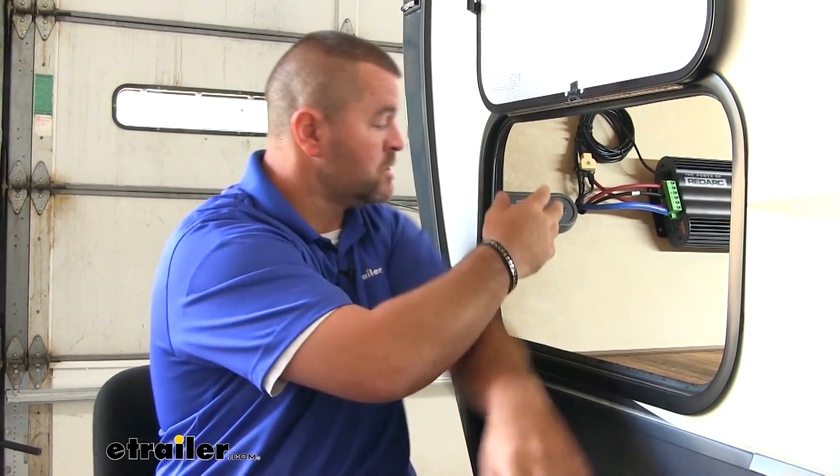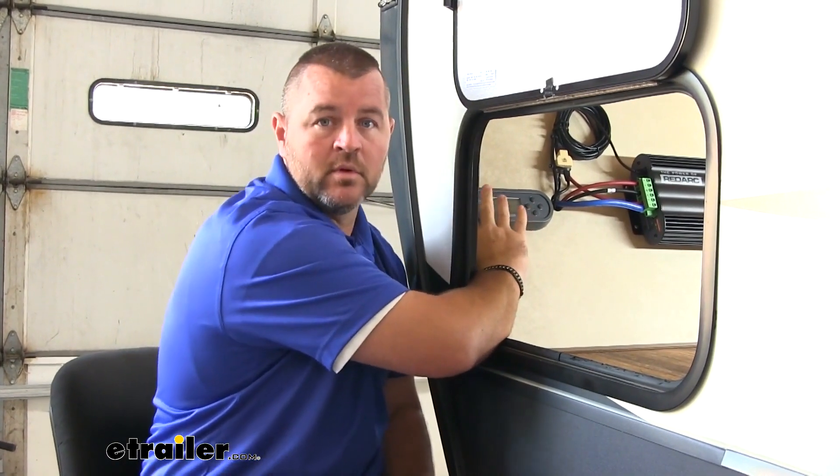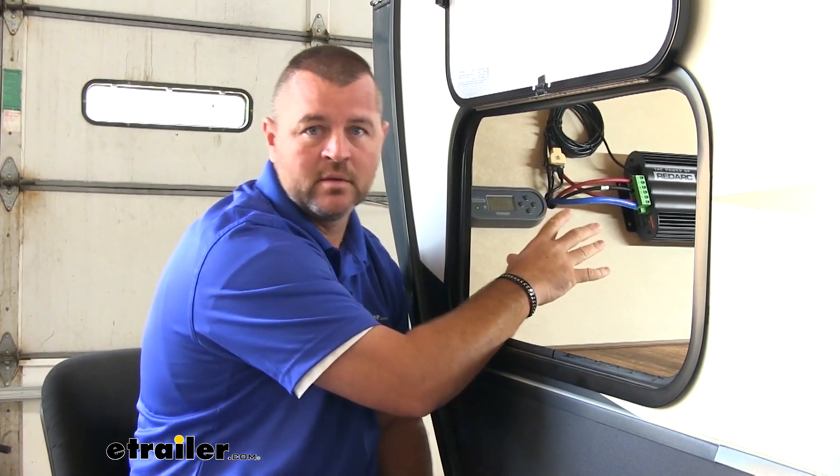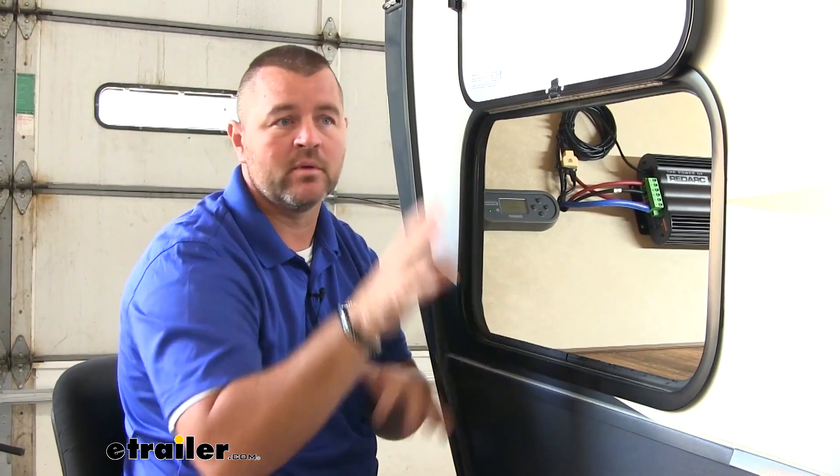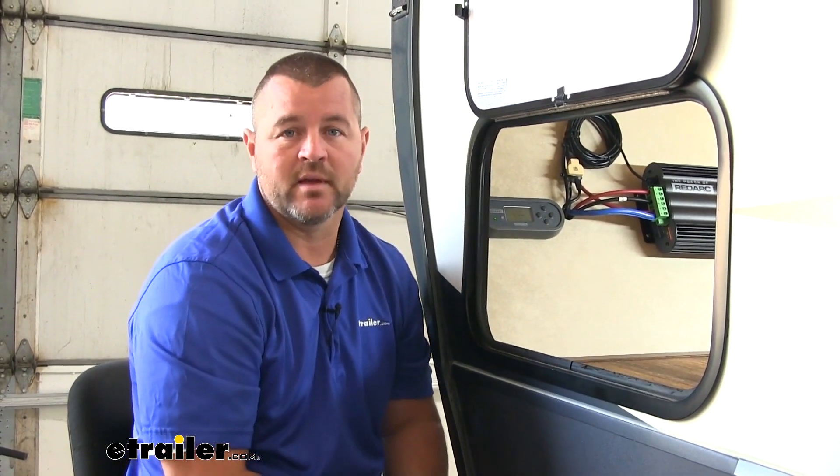You also have your load disconnect. So if your batteries get to 100% charge, or maybe you're not hooked up to your truck and it goes to that 80% charge, it's not going to overcharge your batteries. You also have the remote, which is this right here. This remote allows you to monitor all of that, whether you're putting power into the batteries or taking power out, putting it into the camper itself, whether it's lighting or any of the other items you may be using inside the camper.